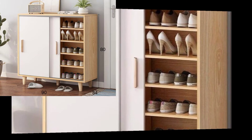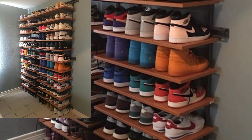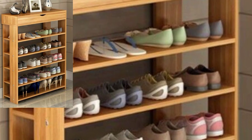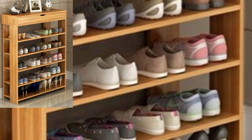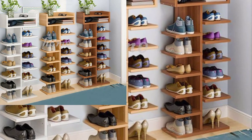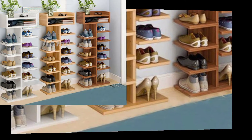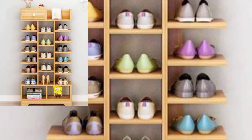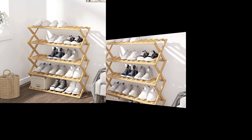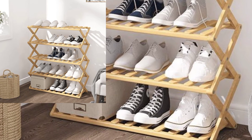Shoe racks come in different designs and sizes, and are made of waste materials such as board, metal, plastic, or bamboo. Wood is the most common option as it blends well with every decor. Depending on the space, you can consider a shoe rack with or without a door, or a slider door.